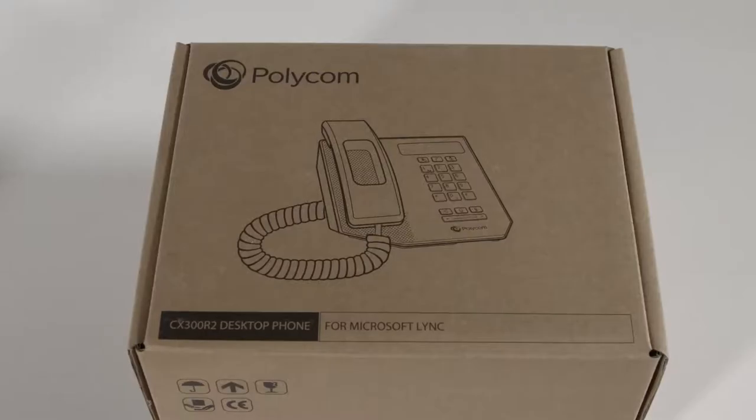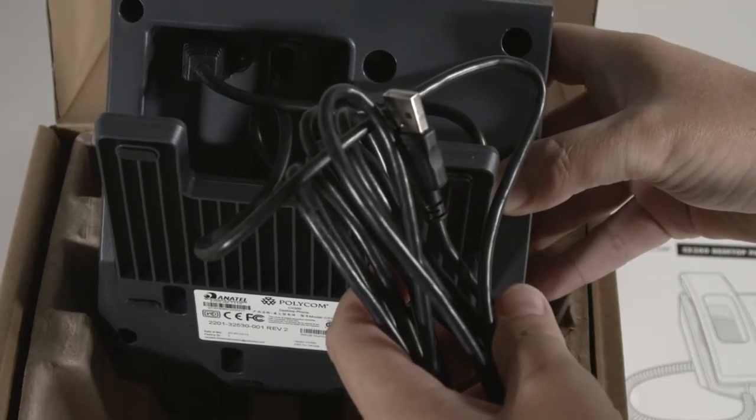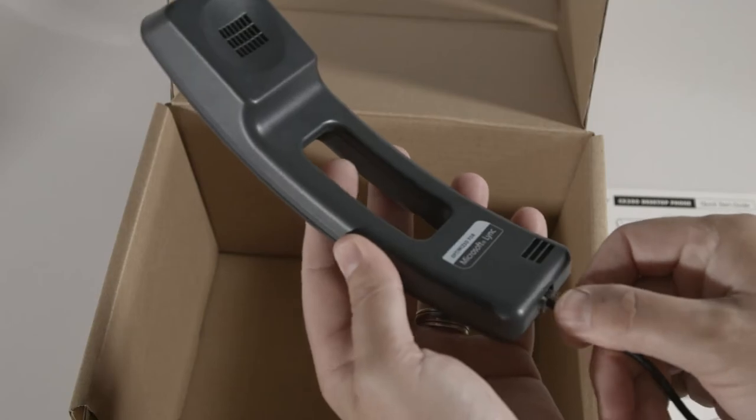The Polycom CX300 comes complete with the base unit with a USB cable that's permanently attached, a stand, a handset and handset cord, and documentation.